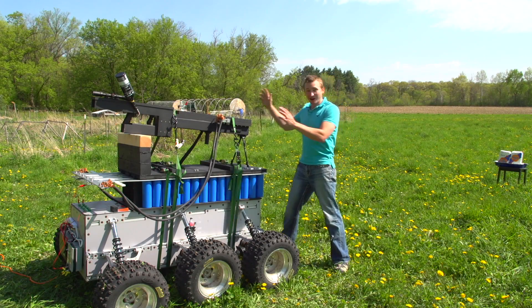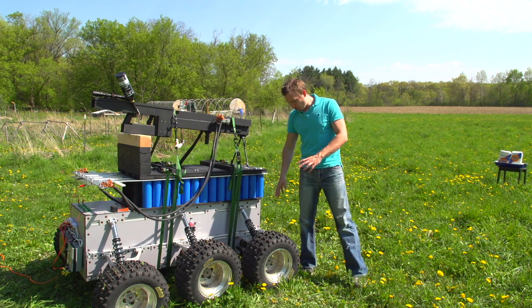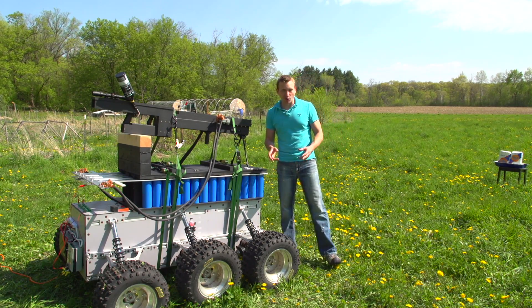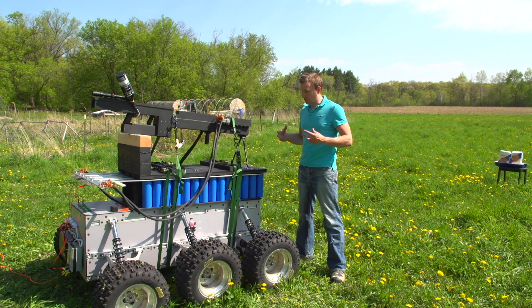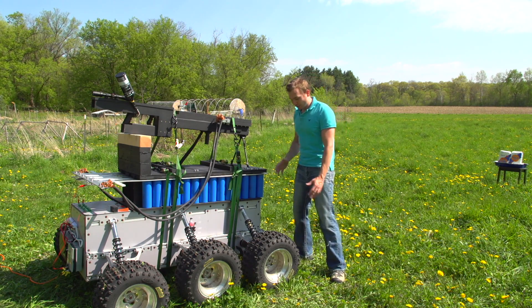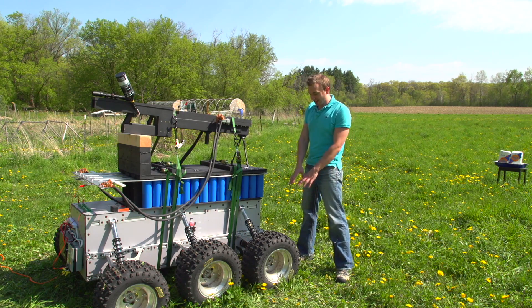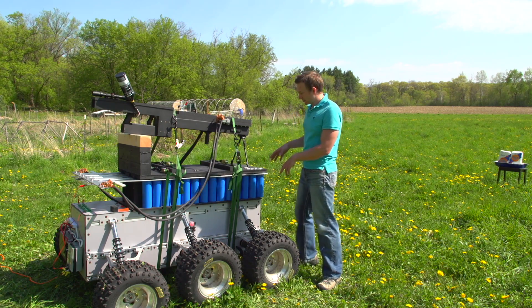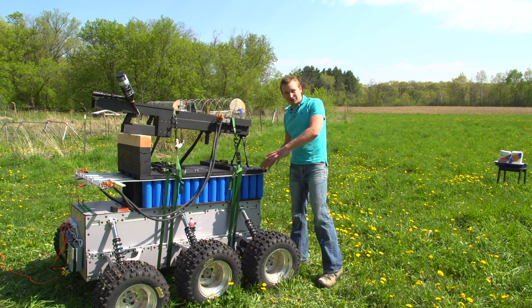We've taken our railgun and mounted it on a military prototype robot. This was designed about 10 years ago at Robot X and donated to us for this railgun project. This thing was made to hold a machine gun and never saw the battlefield, but we've taken it, kind of refurbished it a little bit, dropped in new car batteries, and dropped on 300 pounds of capacitors.